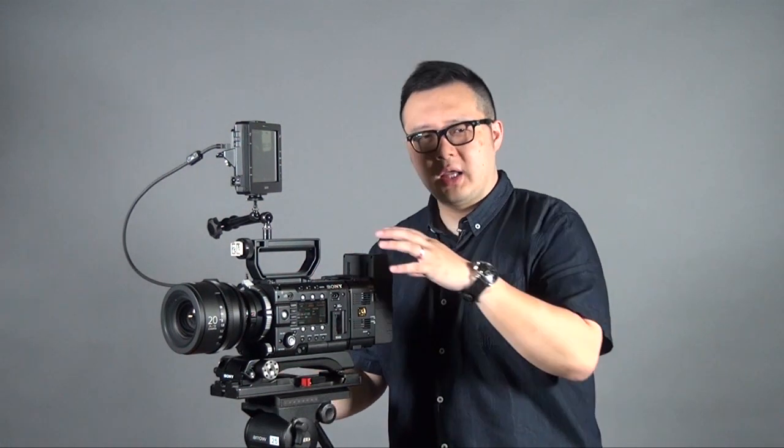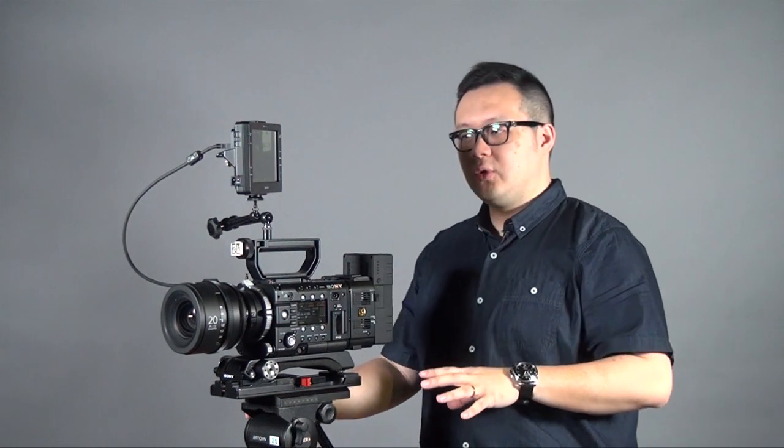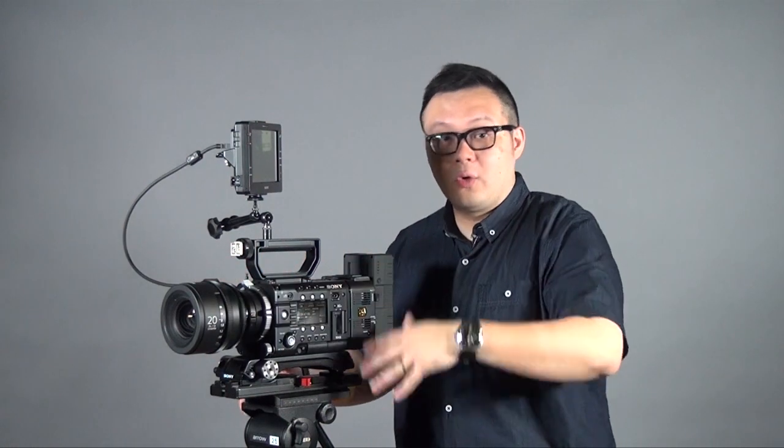So this is the first part introducing the F5 and F55 differences and the basic advantages of this camera. On the next part, I will show you the manual settings, show you some video footage, and share some of my experience from the shoot. Thank you very much!